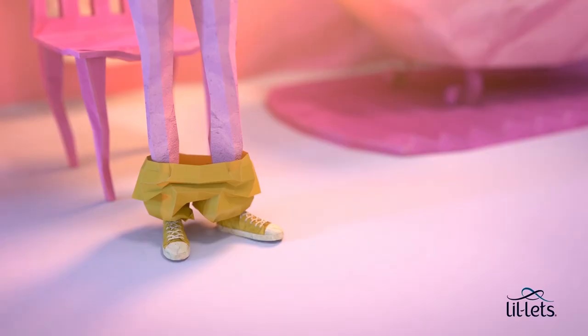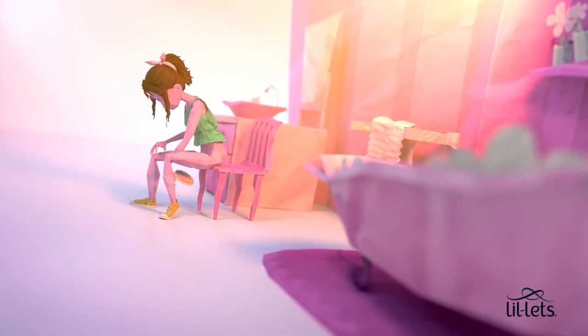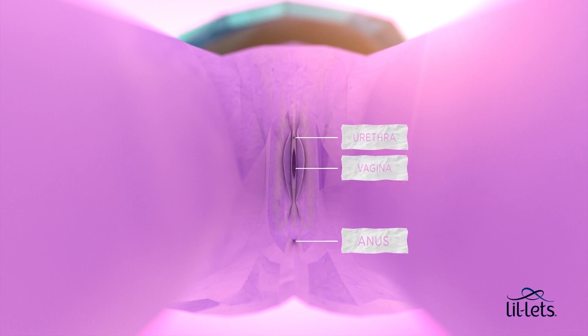Then it's best to take a look at what's really going on down there. This is more or less what you'll see. Remember that girl bits are pretty much like people — no two are exactly the same. The tiny hole closest to the front is where the wee comes out. The one at the back is your anus, and this is the vagina — that's the bit you're looking for.